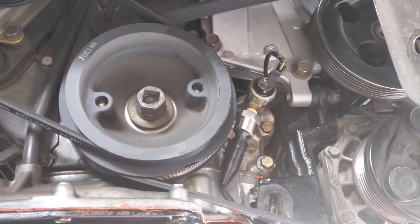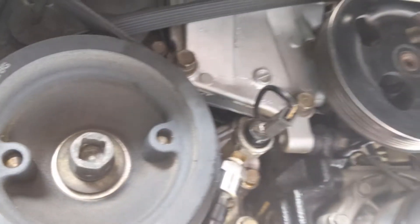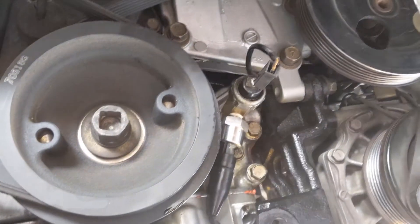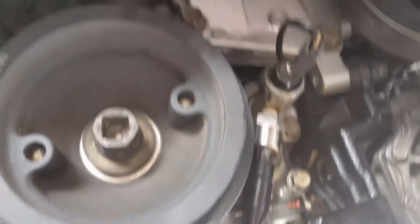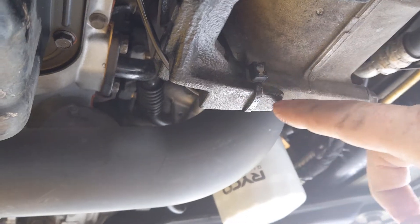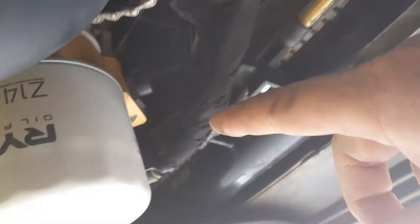Here it is installed — nice and simple. We've got the existing oil pressure switch there, and the oil pressure sensor facing down. This is the best way to route it. You'll find the cable for that runs down behind the bracket for the pulley tensioner here, then runs underneath.